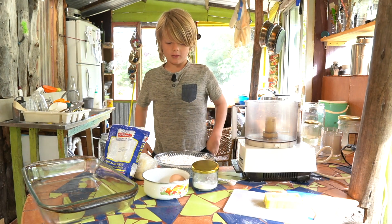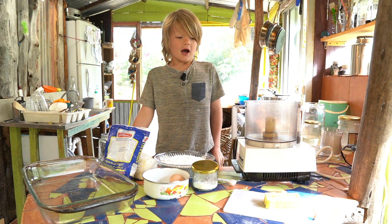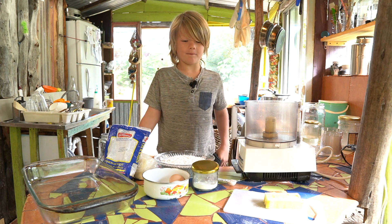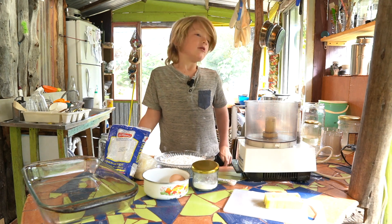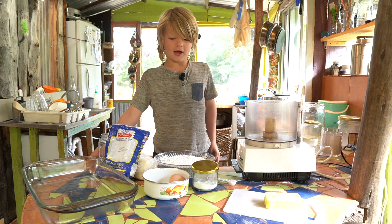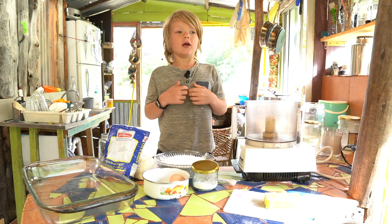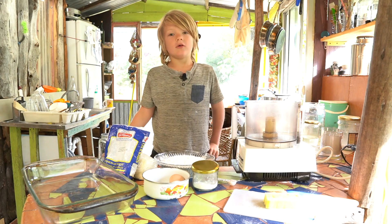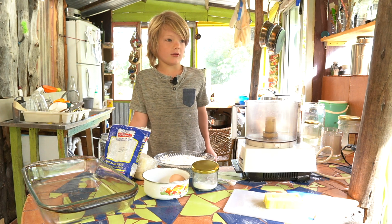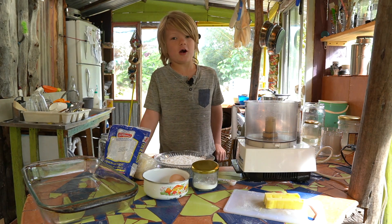This is my first 5D lifestyle video. I want to show you how to make yucca bread — gluten-free bread. It's called yucca bread. A lot of you don't know what yucca is — it's a root we grow here. You make tapioca out of it. It's also called cassava. I'm going to show you how to make the bread.